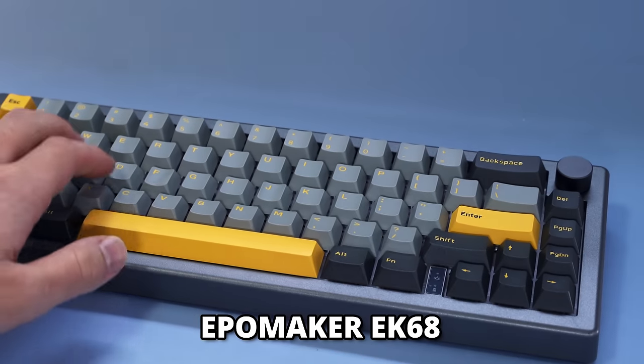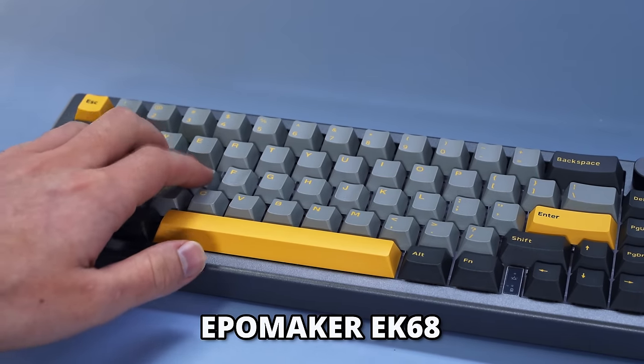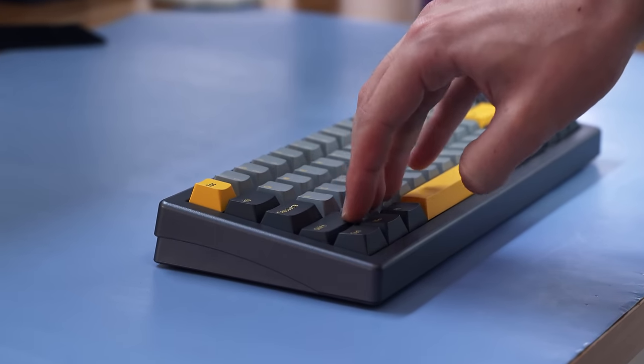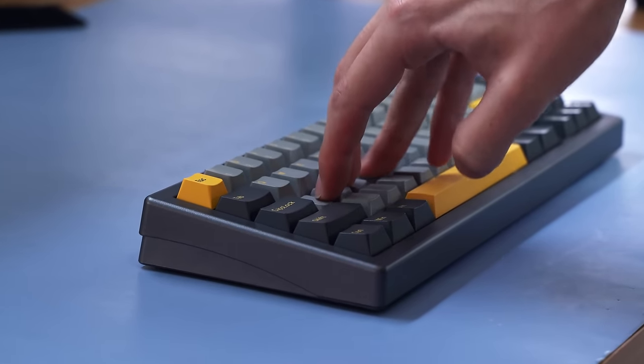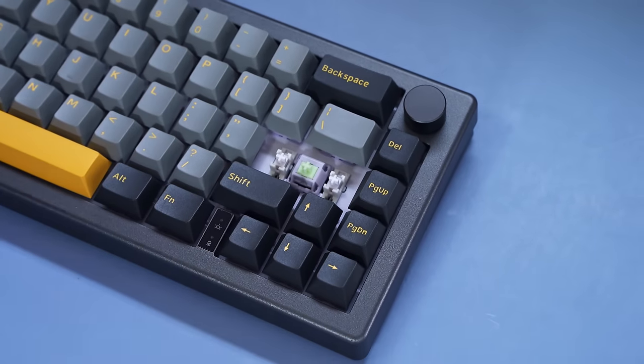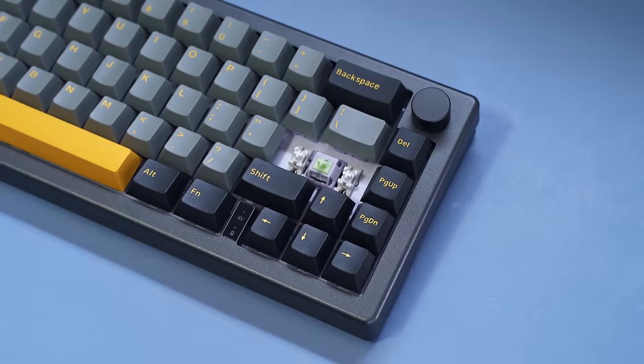And the EpoMaker EK68, which is basically the GMK67 that I looked at in my last video, just pre-built. Normally it's a little bit on the pricier side, but for $75 to $76, it's definitely worth considering. Check out my full video in the top right.